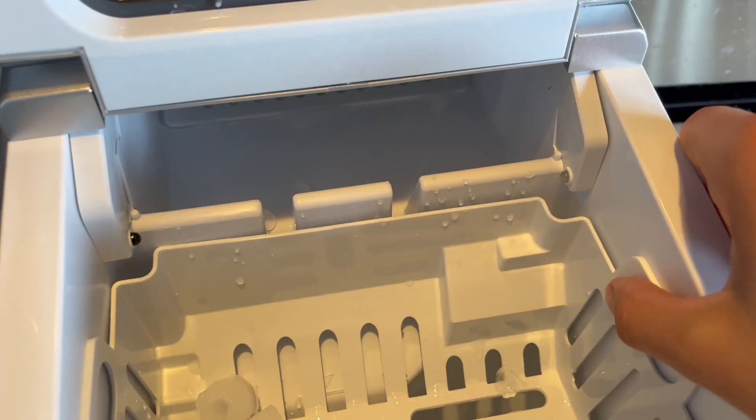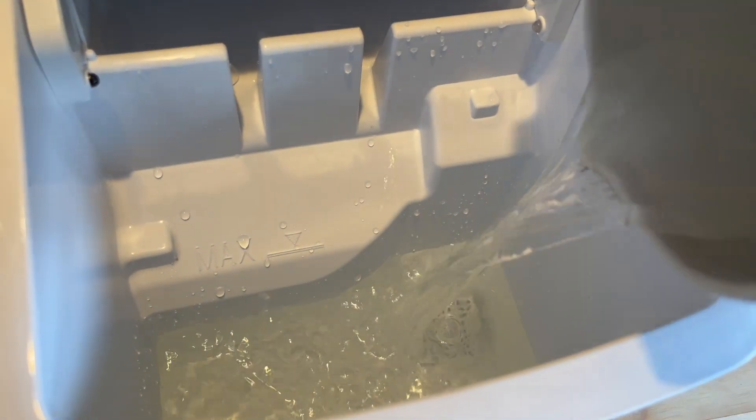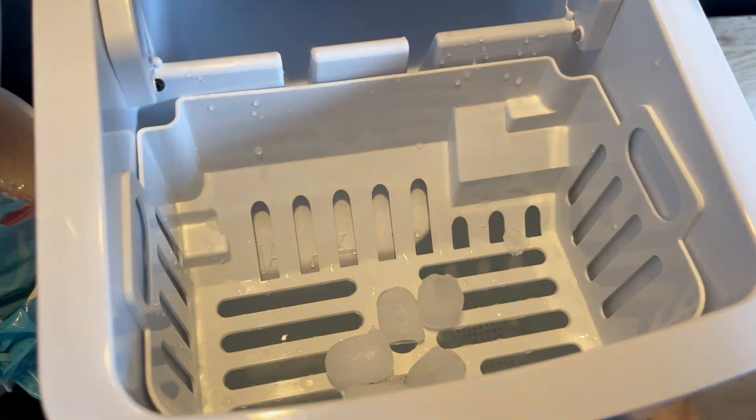I love how easy it is to refill. My kids who are 10 and 12 are actually using it all the time — they love the scoop. It's really easy for them to fill up our pitcher and dump water in there. Very straightforward, very simple.